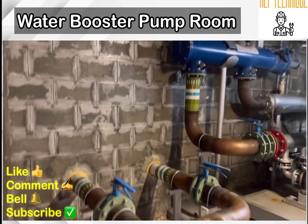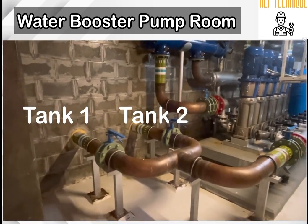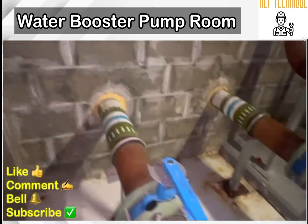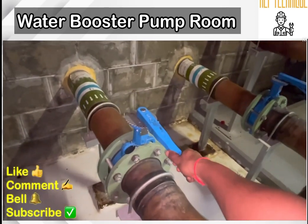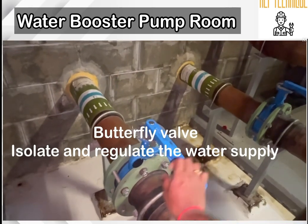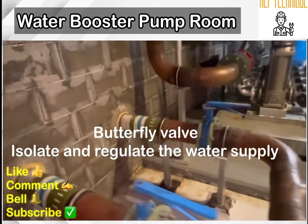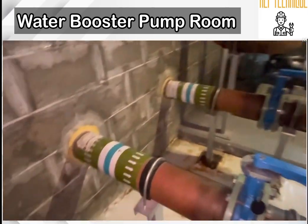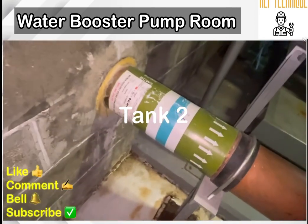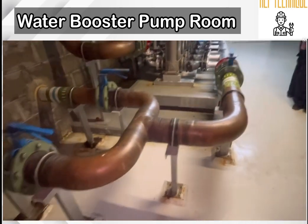In our water transformer room there are two tanks: water tank one and water tank two. You can see there are two inlet lines — one is connected with tank one and another one is connected with tank two. There is a butterfly valve here; we can isolate and regulate the water supply by operating it.